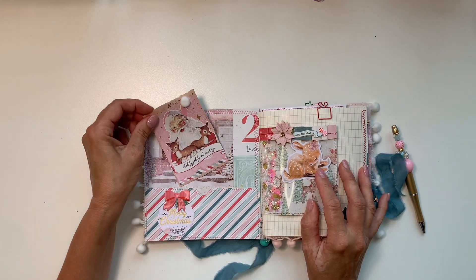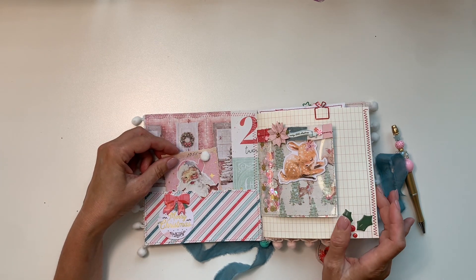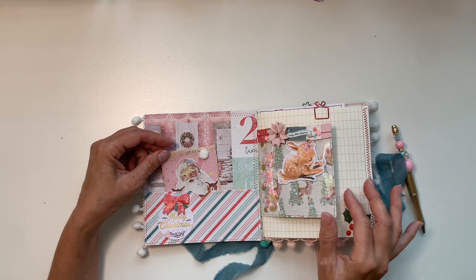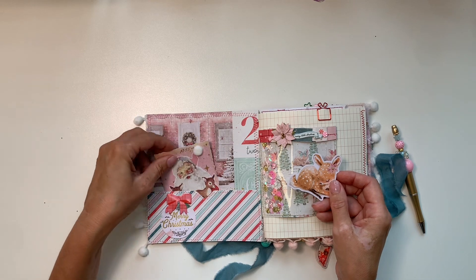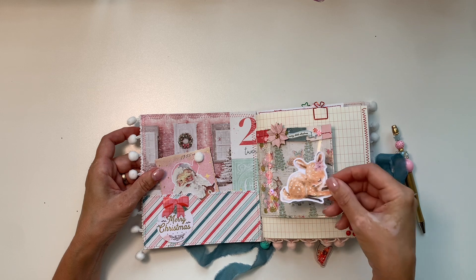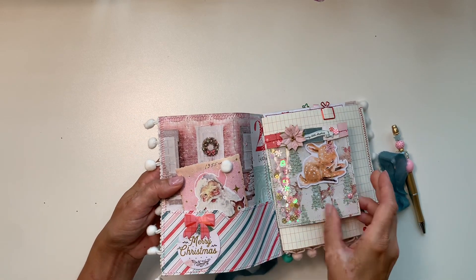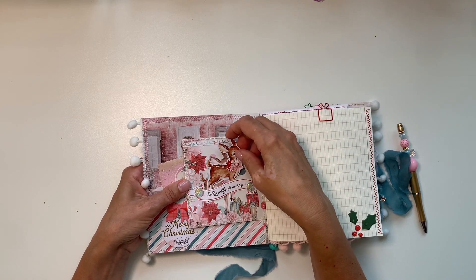Here's a pocket in the cover. Throughout this little journal I used Candy Cane Lane, but of course I had to mix and match as well. I made this little journaling card, and this is just a piece of ephemera — I put a little gemmy there and made this little ruffle.